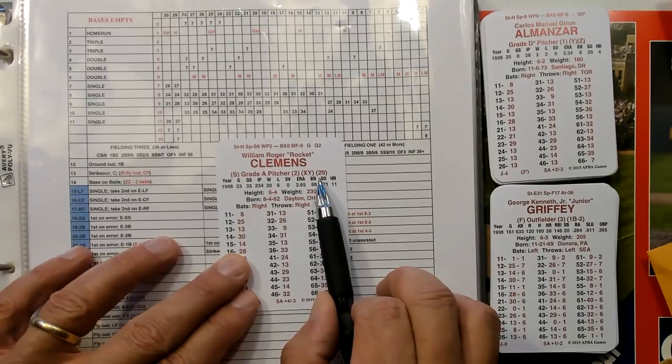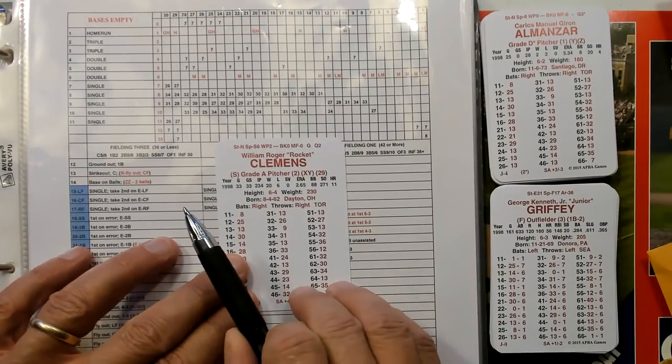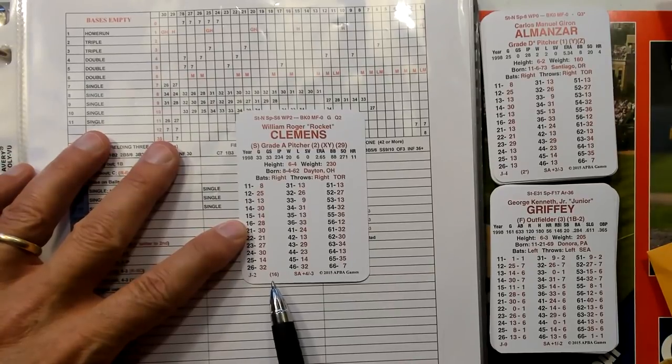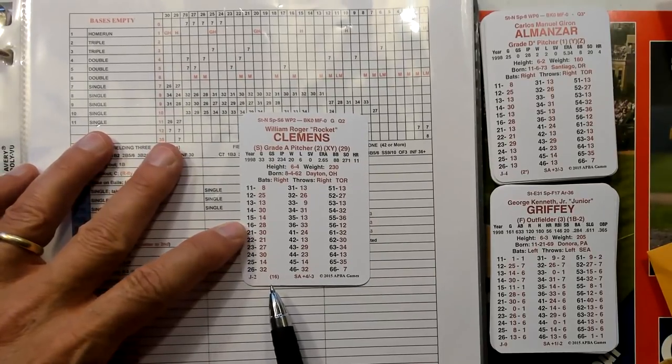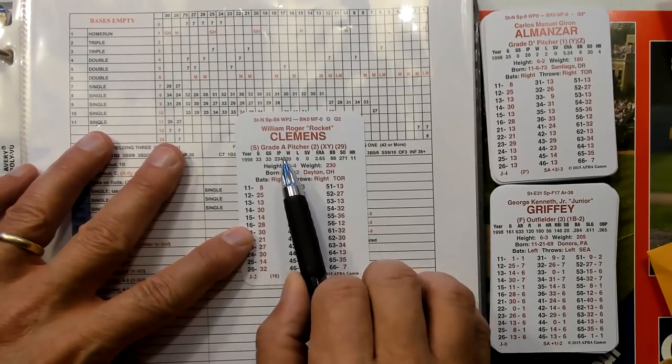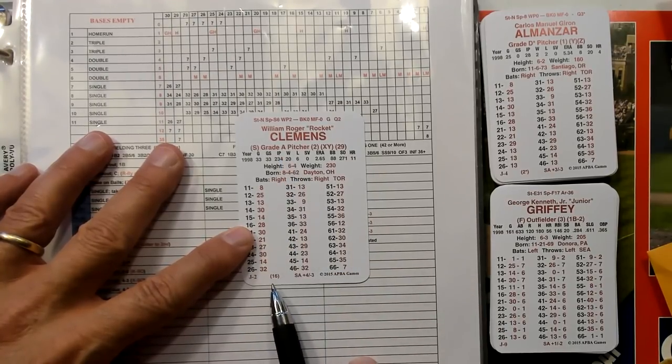The 29 is his batters faced. His grade that you're going to use in the Paul Marino boards hybrid game is this 16 instead of the A. You're going to use 16 — he's a grade 16 pitcher.